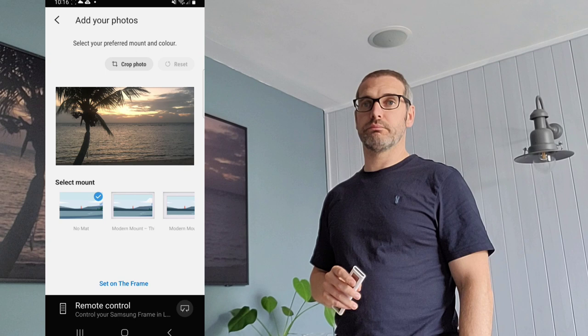Now you've created the photo which is mounted as it should be. Hit 'Set on Frame' and that will then be a photo that goes up and it's framed in the proper orientation. Best thing to do is go look at it on your TV to see how pixelated it is or if it's stretched too far — but to be honest, usually it's pretty good if you've got a high quality image.